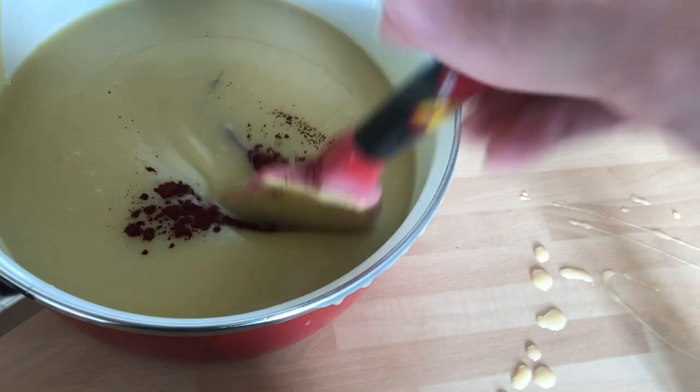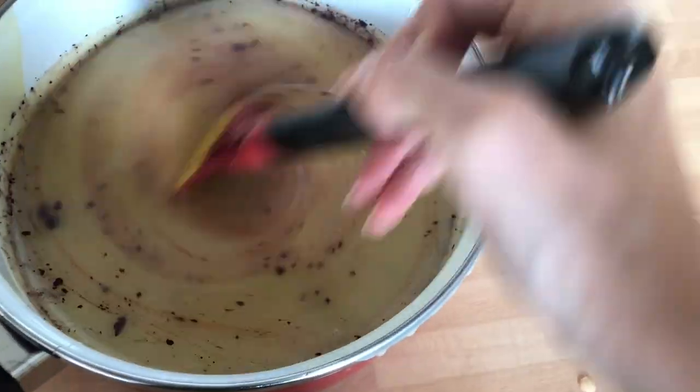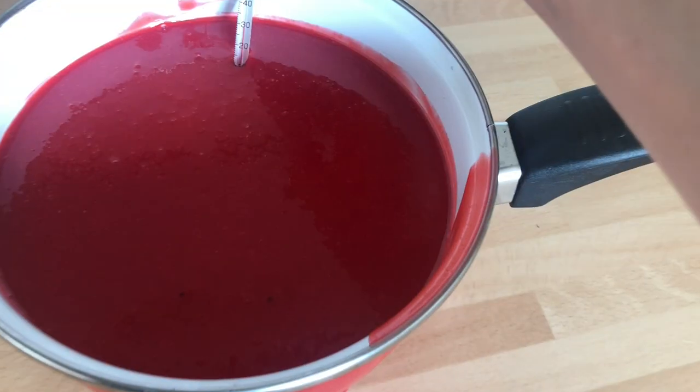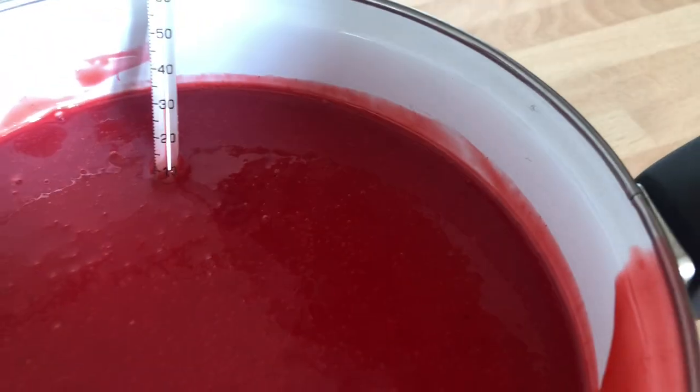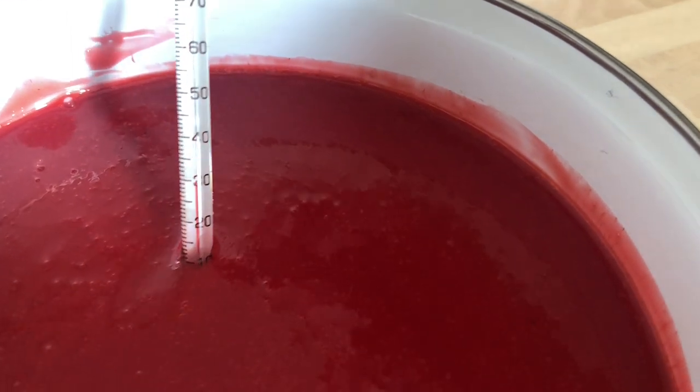Now add the food coloring and carefully mix it in without creating too many air bubbles. Then let the glaze cool down to about 30 to 35 degrees Celsius, depending on the thickness of the glaze you want.